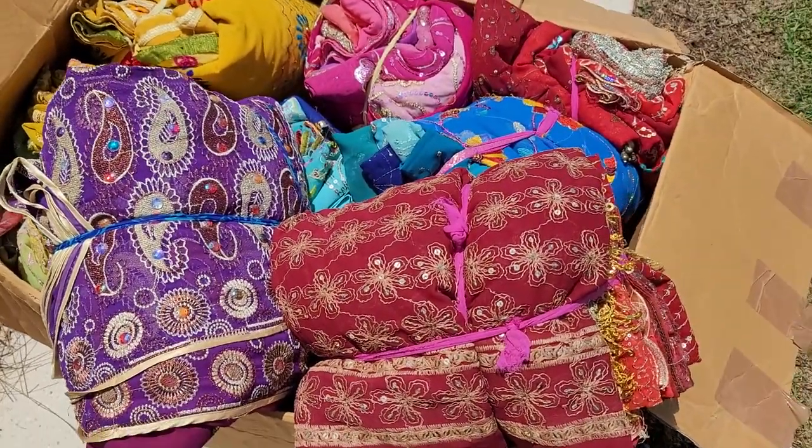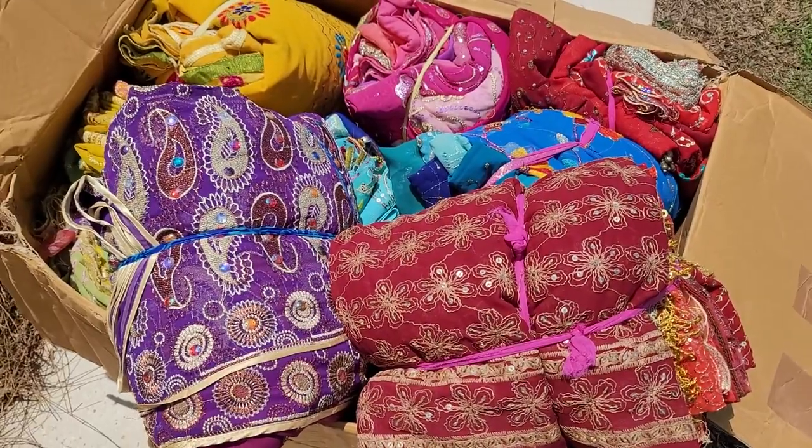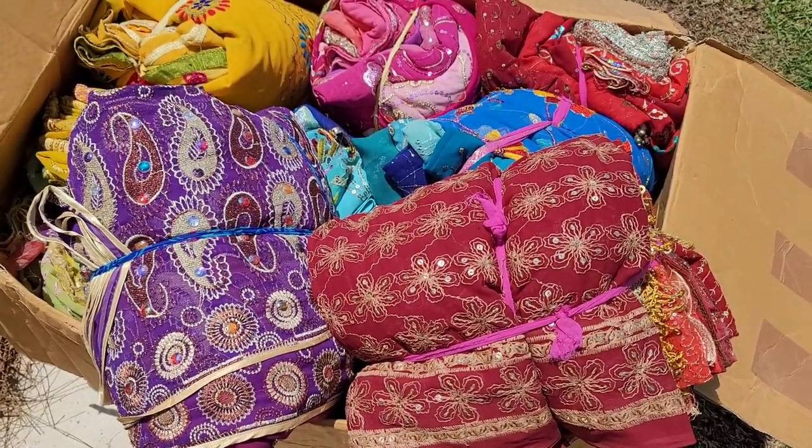Hey everyone, it's Selena here at Amore Fabrics. If you're new here, don't forget to thumbs up. This is a crafty channel and also my Etsy shop. This is the new product that I was going to show you that is just restocking.